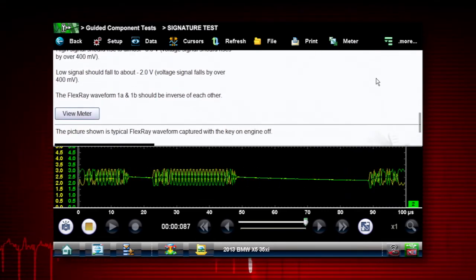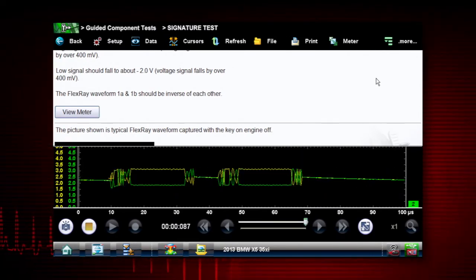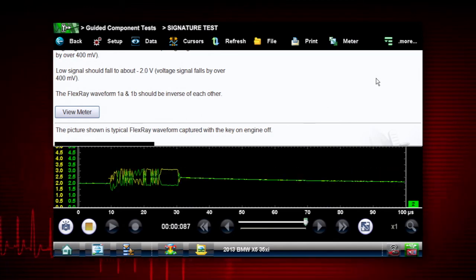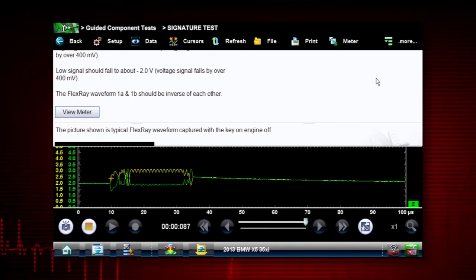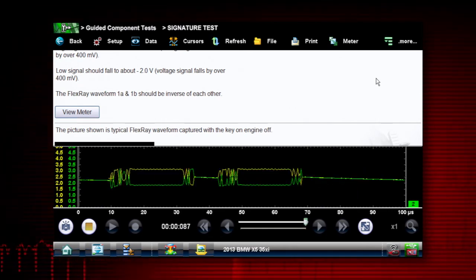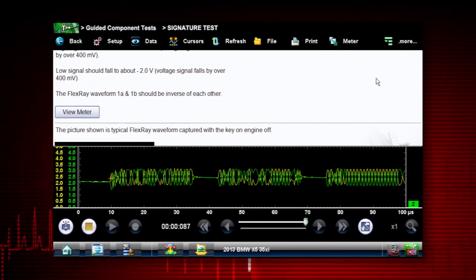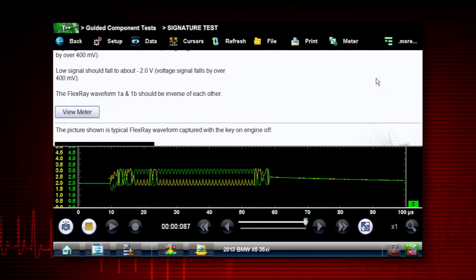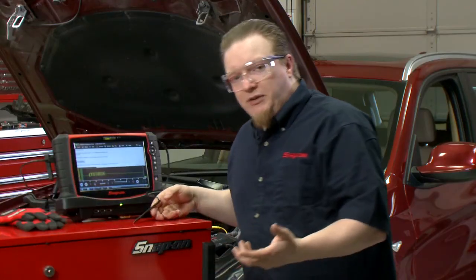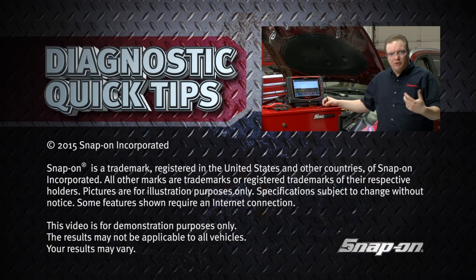Now we're going to look for any shorts to ground — you'd see way down at the bottom a line going to zero volts. Or if it was shorted to a five volt power, you would see a line up to five volts. The nice thing about these communication networks is that they're usually right in the middle of that five volt to zero volt range, so you can tell pretty quickly if there's a short to ground. By using the guided component tests, it gives you a really nice, quick, easy way to diagnose some of these no-communication issues on these network systems.